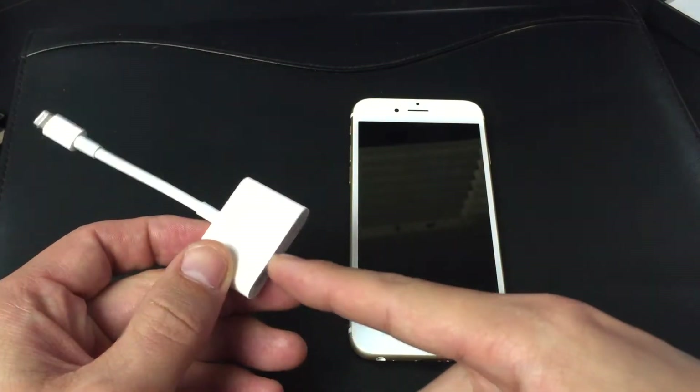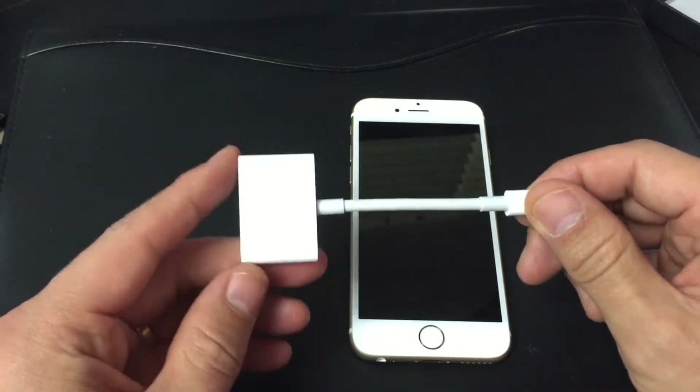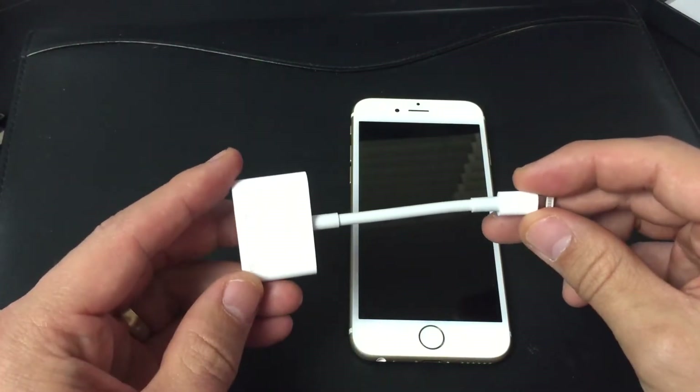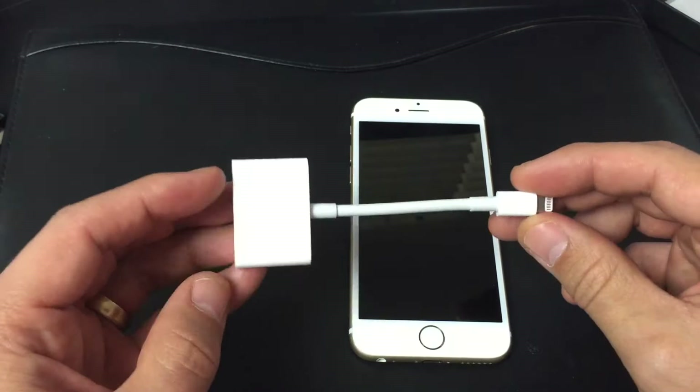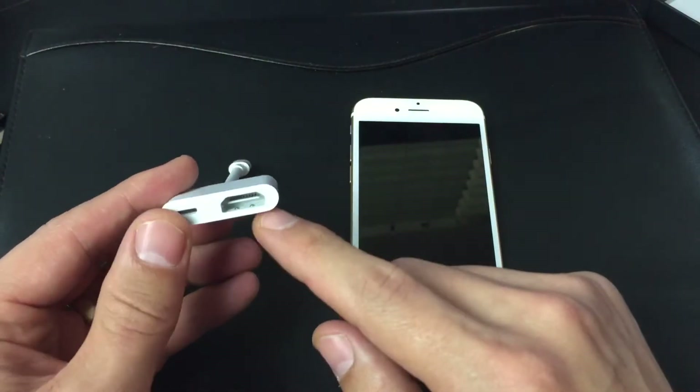It's not actual AirPlay because we're using a wired connection. I'll put a link where I got this — I got it on Amazon. Right now it's under $45, I'll put a link below. But with this, you'll also need an HDMI cable as well.